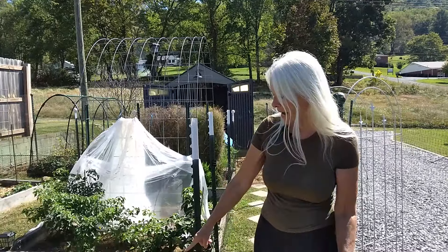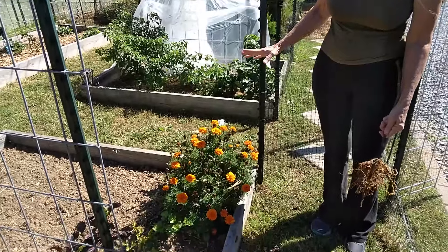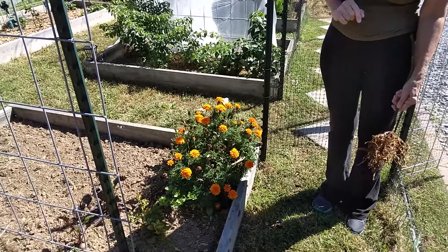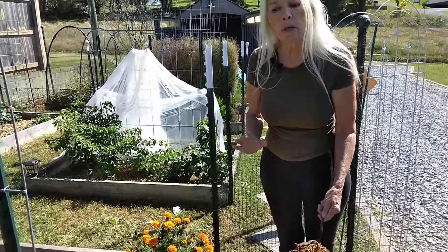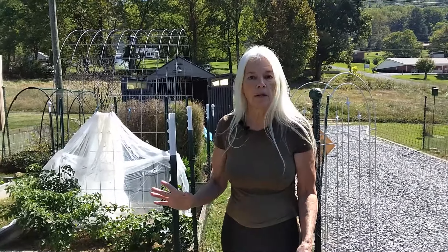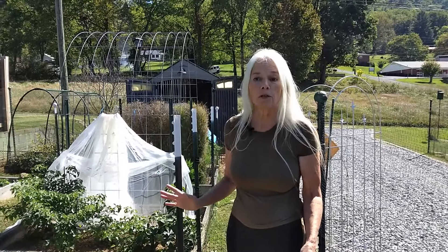The second one is my handy dandy marigolds here. I'm going to grind them up, put them in the soil over the wintertime, and then in the area where you had the nematodes, you grow marigolds across the whole area and leave them in the ground for the entire season. Both are time-consuming, but there's not much else you can do.